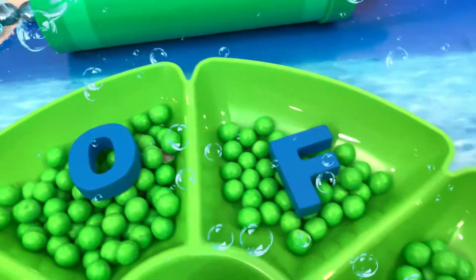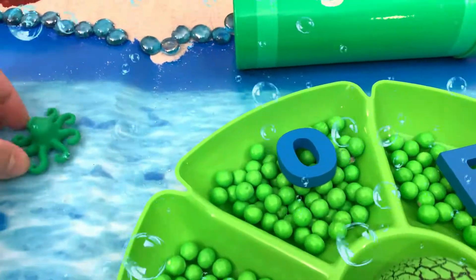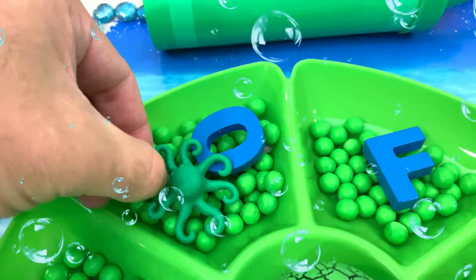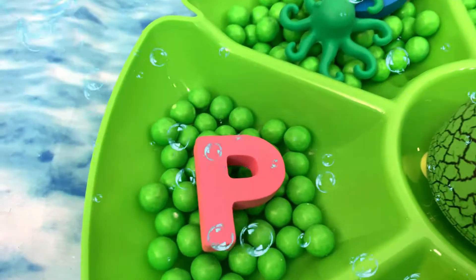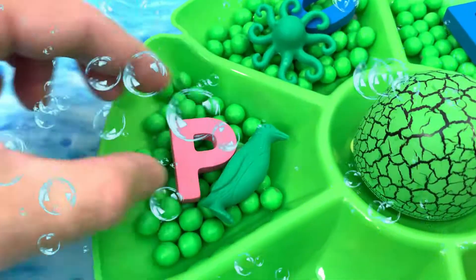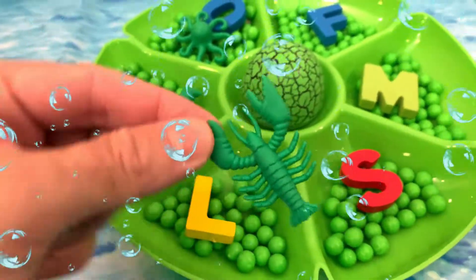Let's match the letters to the sea animal toy. O — O is for octopus. P — P is for penguin. L — L is for lobster.